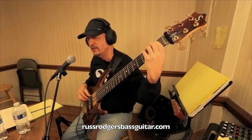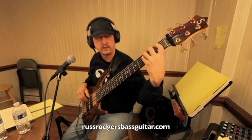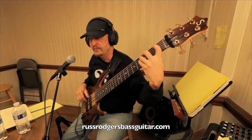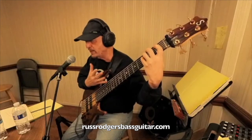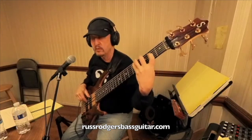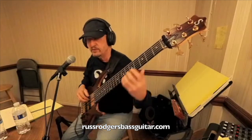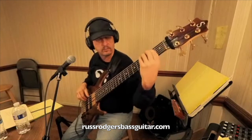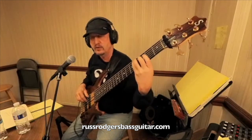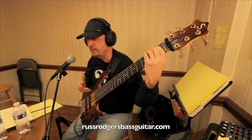A lot of people say do one finger per fret, but that's not always necessary. Down here, if I'm just playing this, it's a lot easier going one-four than one-three, where I'm having to reach with the third finger. If that's all I'm playing, there's no reason not to do that. I'd only use all four fingers if I had a line that needed them and I was moving faster. Even if moving slow, I go two-three and let the hand move — I like to keep it relaxed.